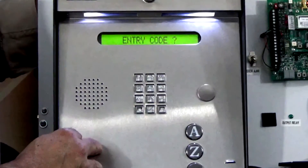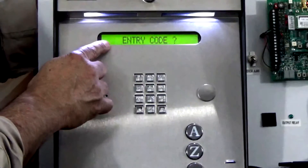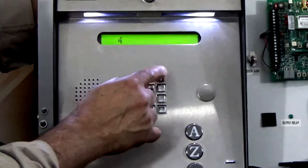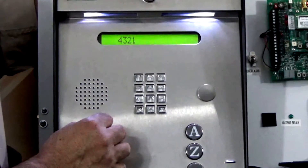It gives us a confirmation tone again and now it's asking for our four digit entry code. Let's enter four, three, two, one, and follow it up with a star.